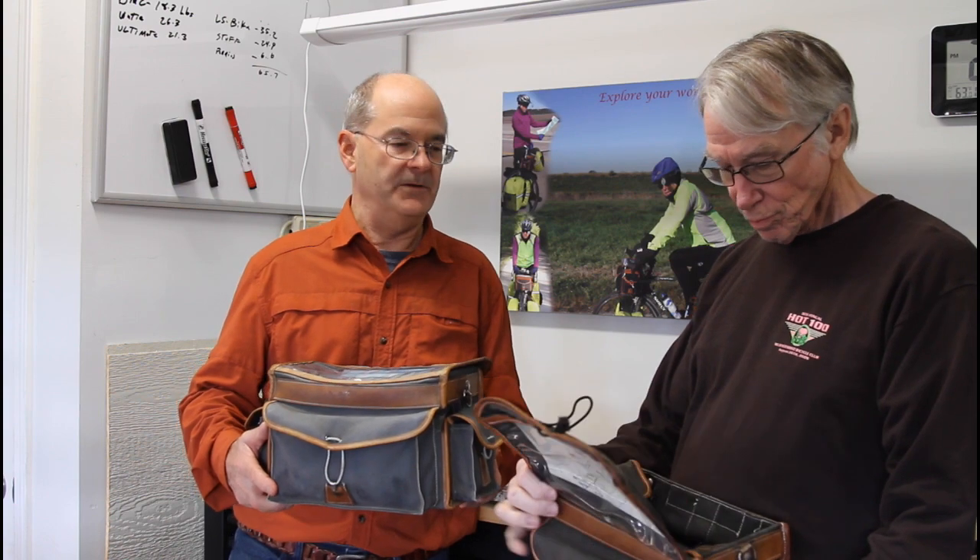That's it for today. I hope you've enjoyed the video from Bill and me, and hopefully you've gotten something out of this. I'm a big fan of these bags and I have to thank Bill again for turning me on to them. We hope you'll think about using these in the future, as we've found them really useful on all of our tours for staying organized.